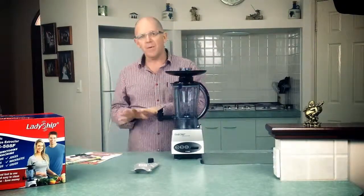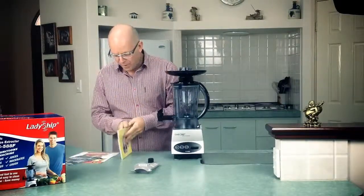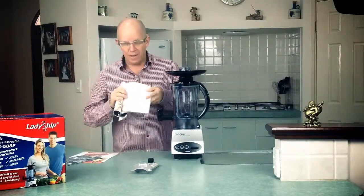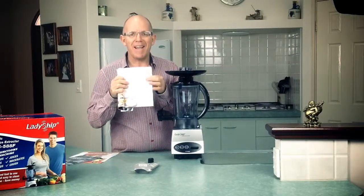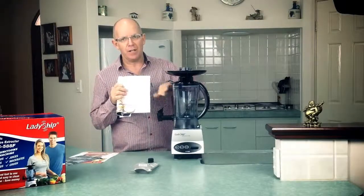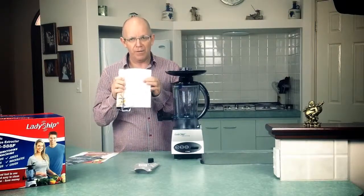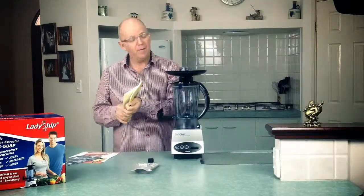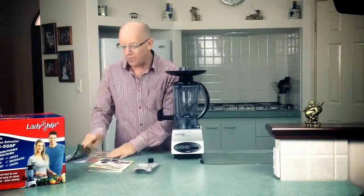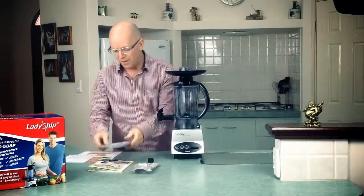Quickly going through what comes in the box with the recipe books and so on. We've got our standard original recipe book which comes from the parent company in Taiwan, also called Ladyship. What's important is this is actually an instruction book as well — if you read through it, it's going to teach you how to use the machine in relation to the recipe. It's a dual language recipe book. We've also got our instruction manual — please read this, there are great tips in here and it will help you look after your machine.